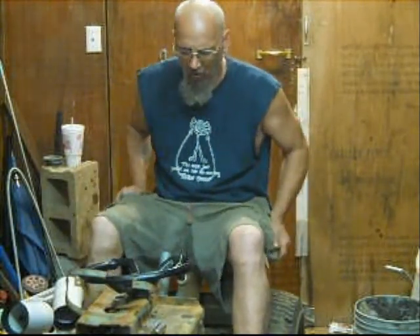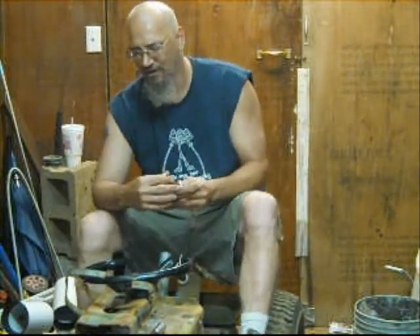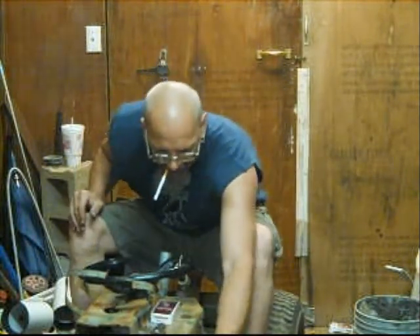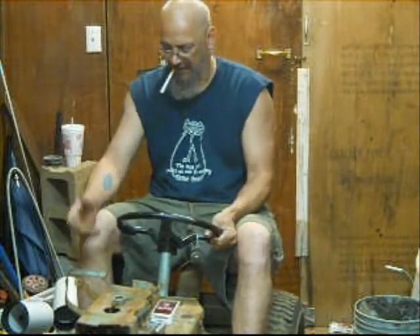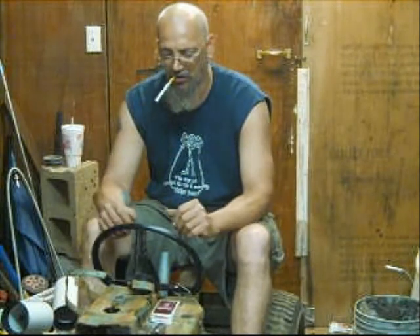I've got the motor in here, almost ready to stab. I gotta drill four holes and I gotta line up bolts, but I'm getting it pretty close. It's got good tension on it and I'm good to go. I can switch over here and pull that and we're going riding. I gotta find the gear shifter — I got it somewhere, it's lost here.